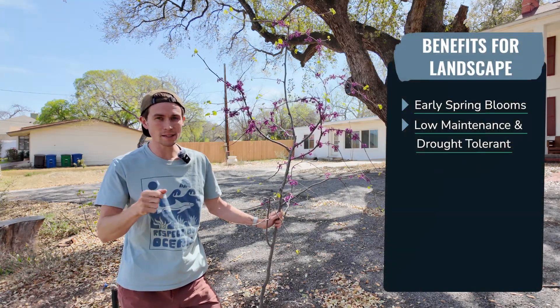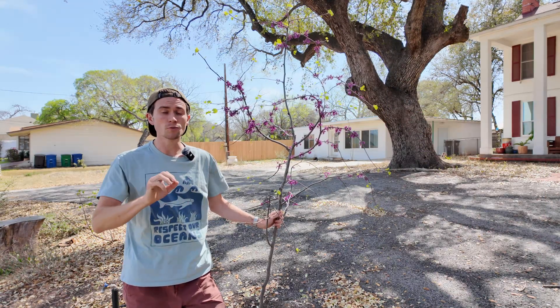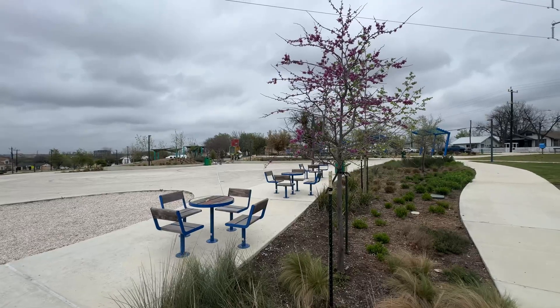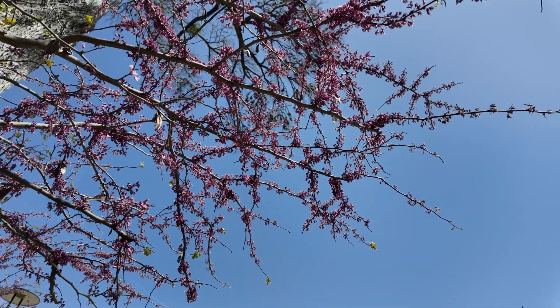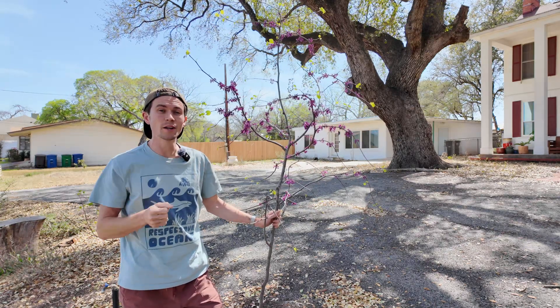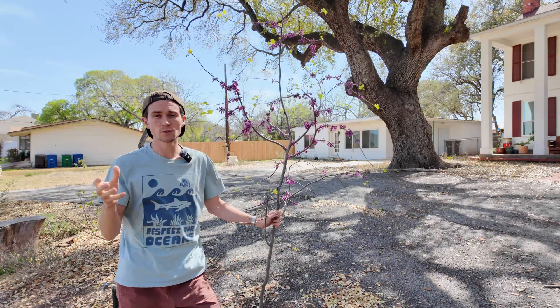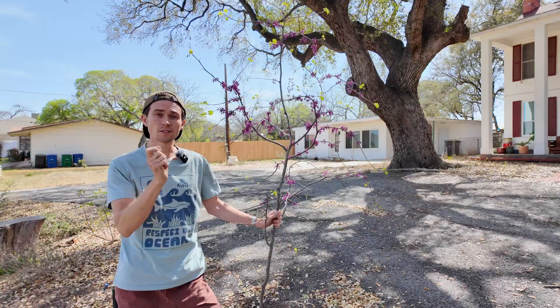The Texas redbud is also low maintenance and drought tolerant. Once established, it will require little to no supplemental watering. Even in Texas's hot summers, the deep roots help them survive dry spells, especially if you've selected the correct site. This stresses the importance of getting the right redbud for your range. Texas redbuds are ideal for central Texas; further west, you want the Mexican redbud, and further east, the eastern redbud.